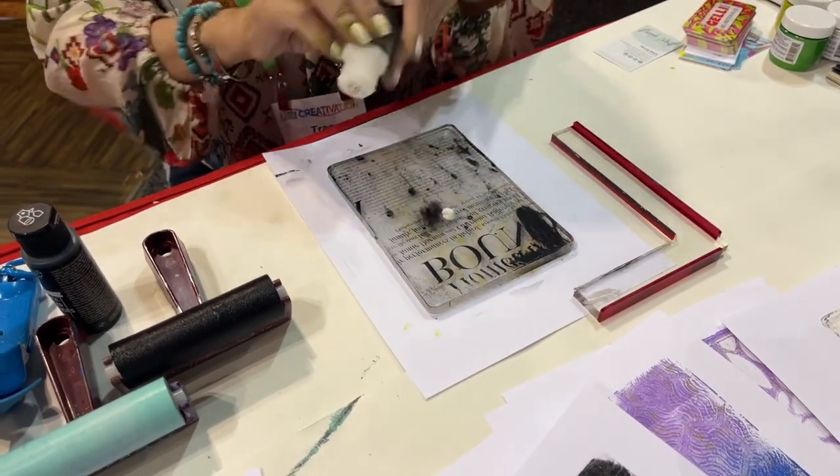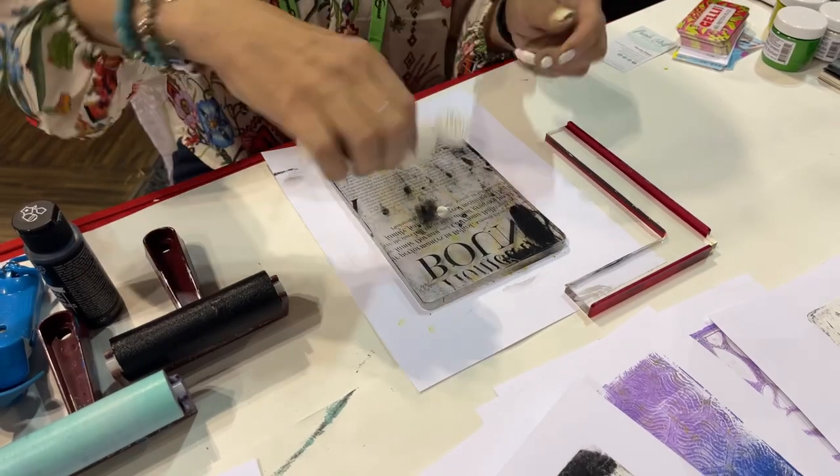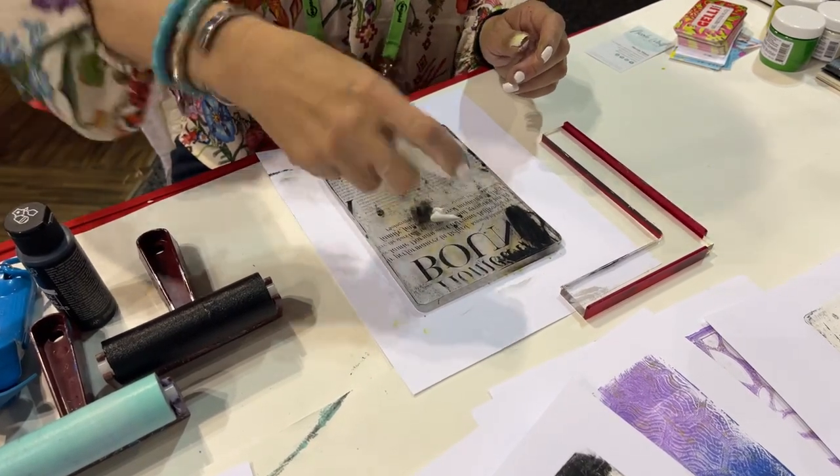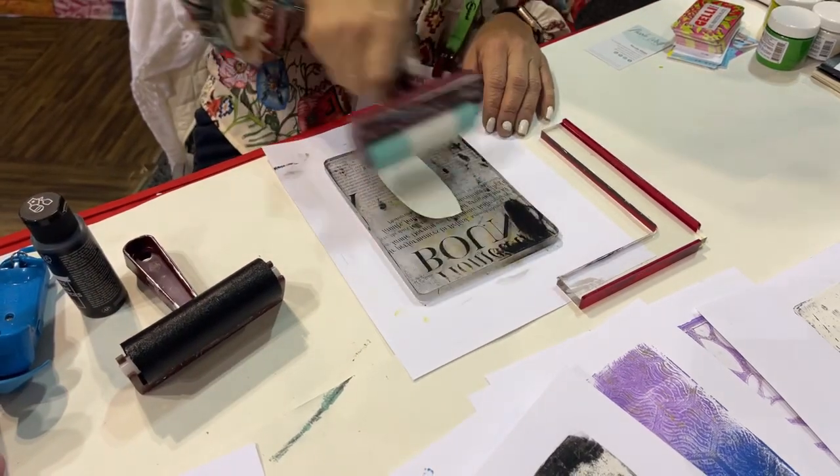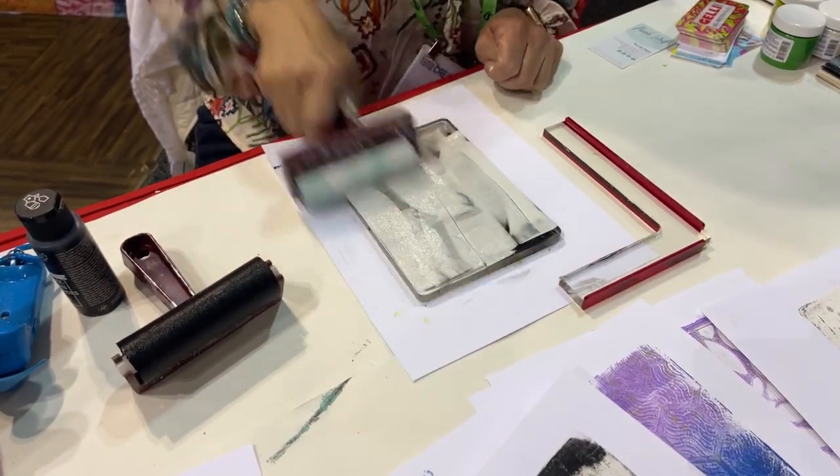Now I'm going to come over with the same type of paint — the multi-surface paint. We're basically going to brayer over the top of that layer and then pull the print.